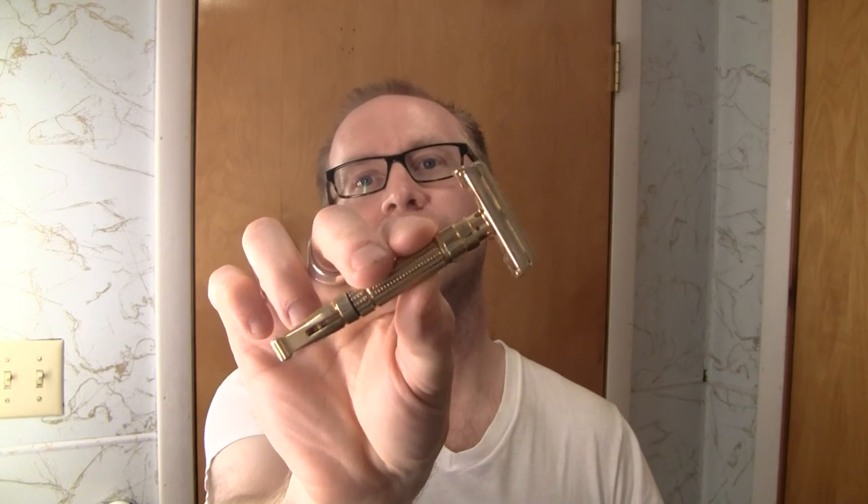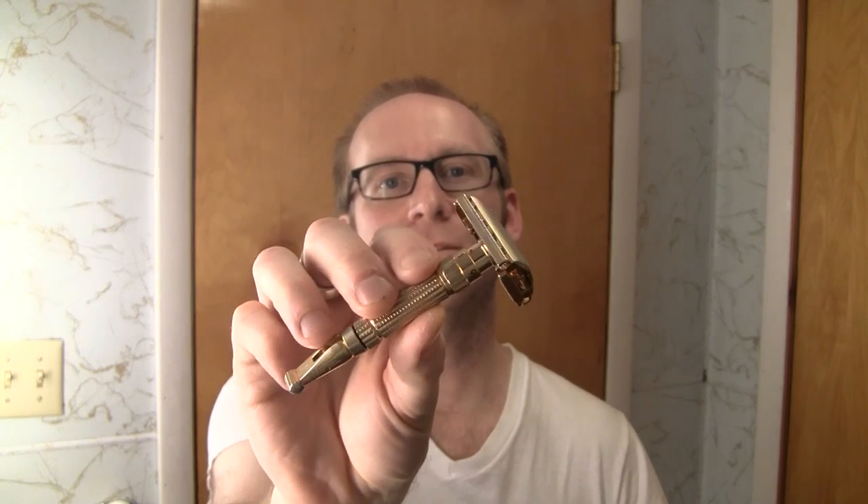They've loaned me this absolutely beautiful F4 toggle, and you can see it right there. It is beautiful — the plating is great. Just absolutely beautiful razor. I've wanted to hold one of these and shave with one for a while, and since I got the bottom dial, I've been itching to try this. So I am ecstatic that I get a chance to shave with this bad boy today.